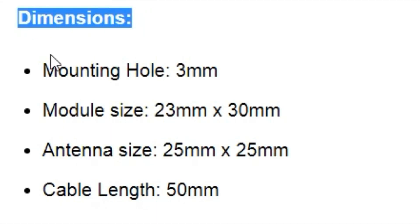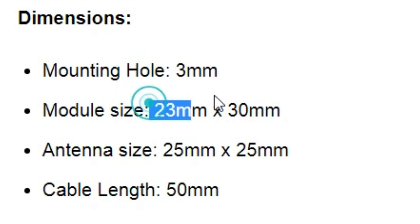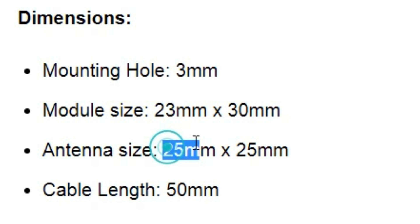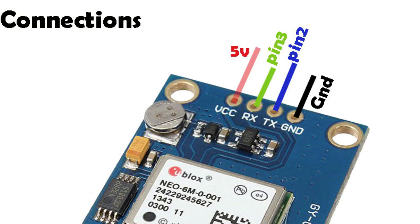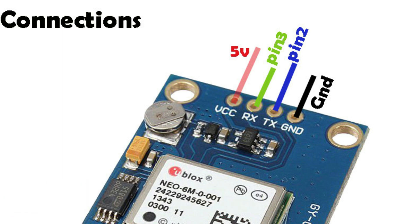Dimensions help in calculating the size of the final product. We can use this information to make a plastic enclosure in SolidWorks or any other software. The Neo 6M GPS module interfacing with Arduino is very simple. The VCC of the GPS module is connected with five volts, RX will be connected with pin 3 of the Arduino, and TX will be connected with pin 2 of the Arduino, while ground will be connected with the Arduino ground.